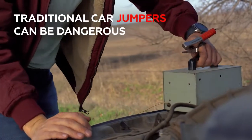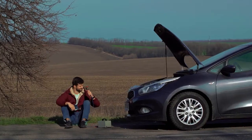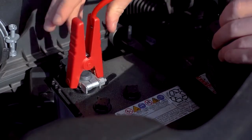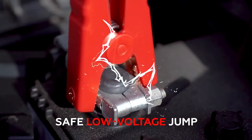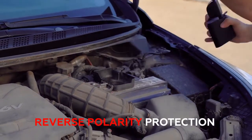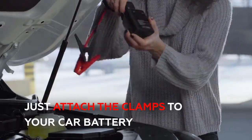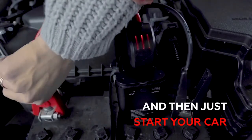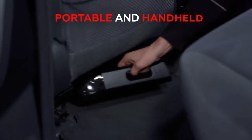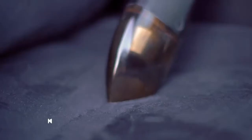Standard jumper cables are almost as terrible as our puns, and they require another vehicle. Jumpy's low voltage jump and reverse polarity protection makes it the safest and easiest way to restart your battery. Just attach the clamps to your car battery and start your car — a simple one-step process. Portable and handheld, Jumpy is the most practical jump starter you'll ever have.